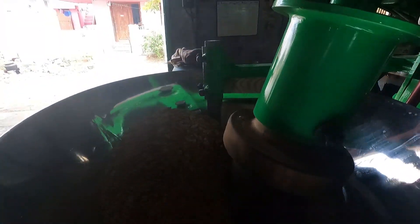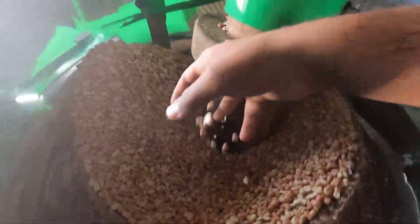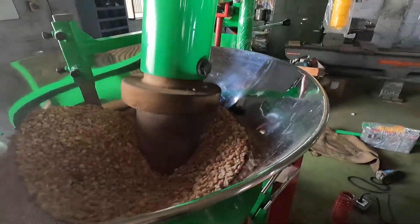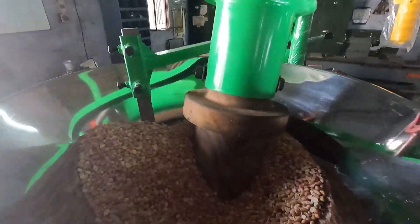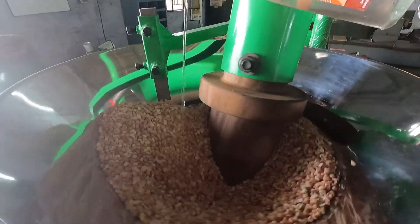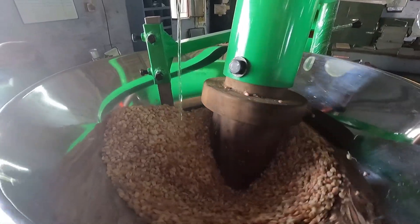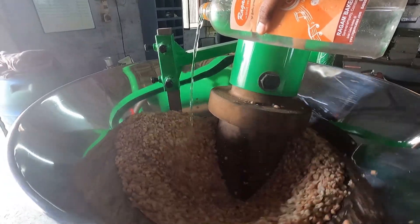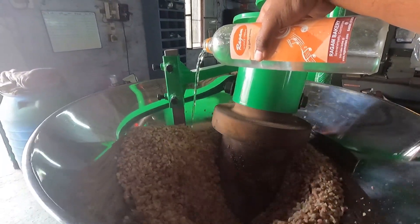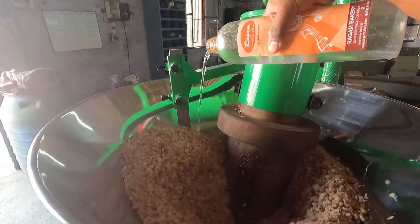So we start the machine. We have to wait around 10 to 15 minutes — actually 5 to 10 minutes is enough — it will become powder. Then we will add the water, because this groundnut is fully dry. We will add around 50 ml of water first. This is fully dried groundnut, so it will become powdered easily. Some groundnuts will have more moisture and will take more time. This one has only around 4 to 5% moisture content, so the oil will come quickly. The oil percentage will also be more if it is fully dry — 5% moisture content is ideal for oil making.